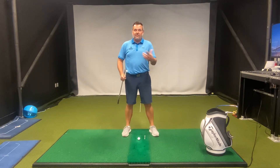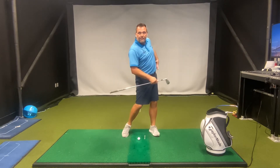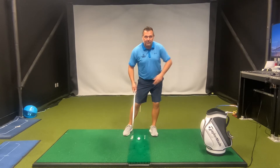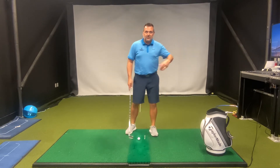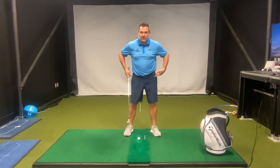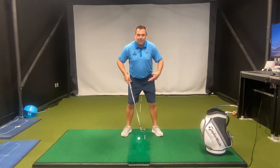The same thing happens on the follow through with the lead hip. If I don't have the mobility to rotate through impact, I end up sliding my hips forward, getting into a position that puts weight on the outside of my left foot, my body well ahead of the golf ball, and puts a lot of pressure and stress on my hips. So to improve your ability to turn through the ball and take some of the stress off your body, let's flare out both feet in the setup.